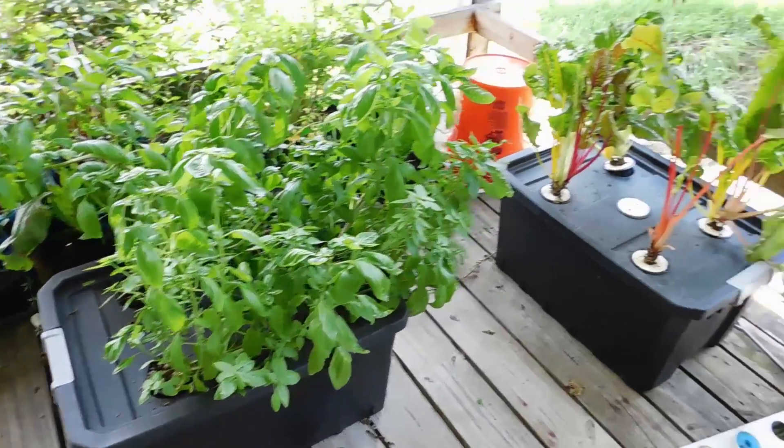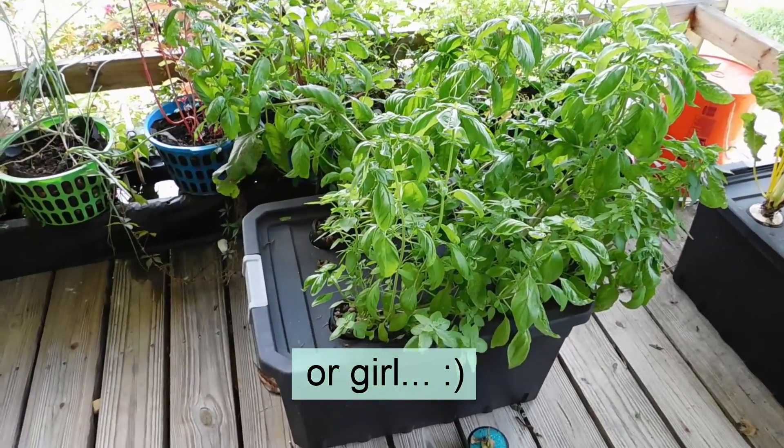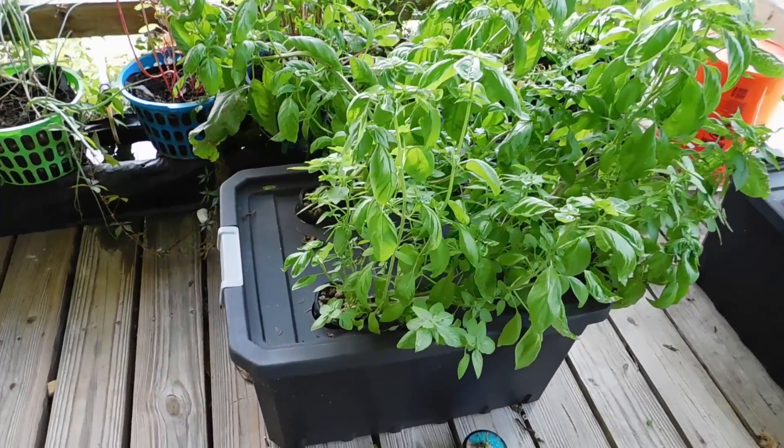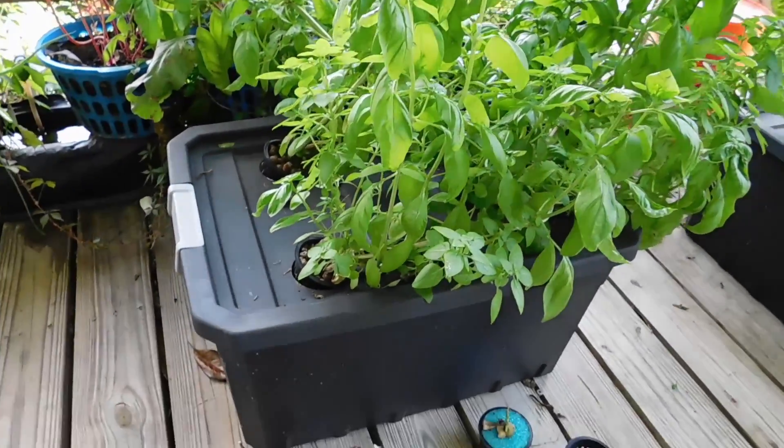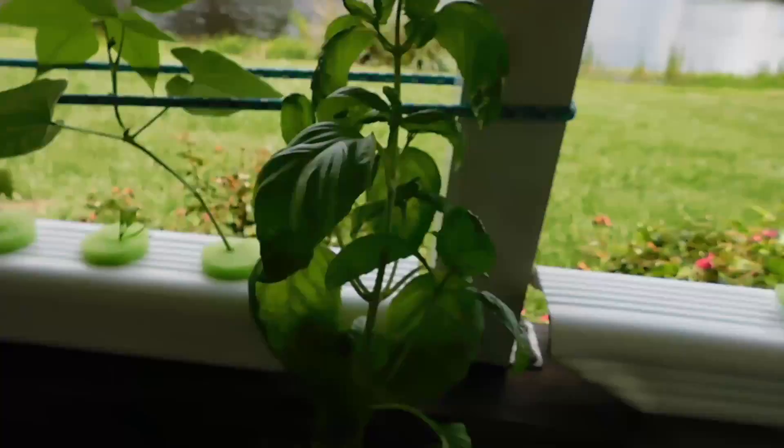It's not for everyone, but if you're a busy guy like me and you're gone all the time, this is awesome. I can take off on the road for a whole week and not worry about if my basil's going to be here when I come back.